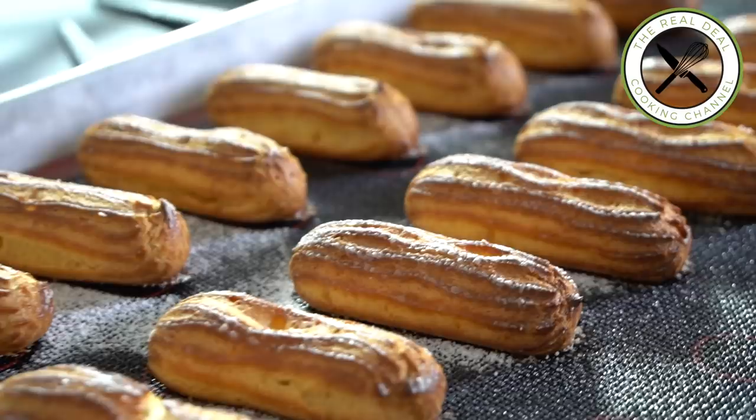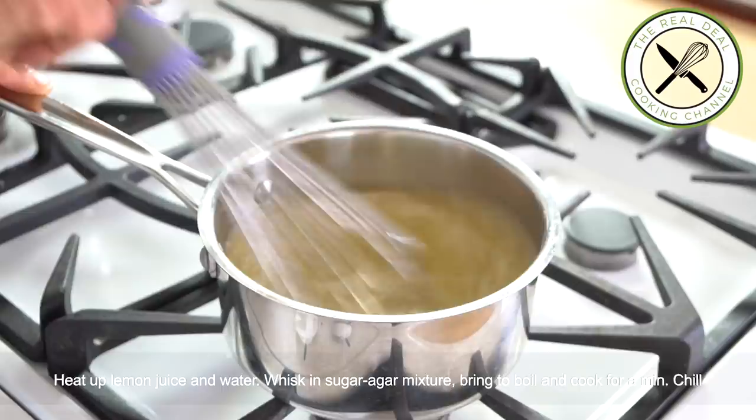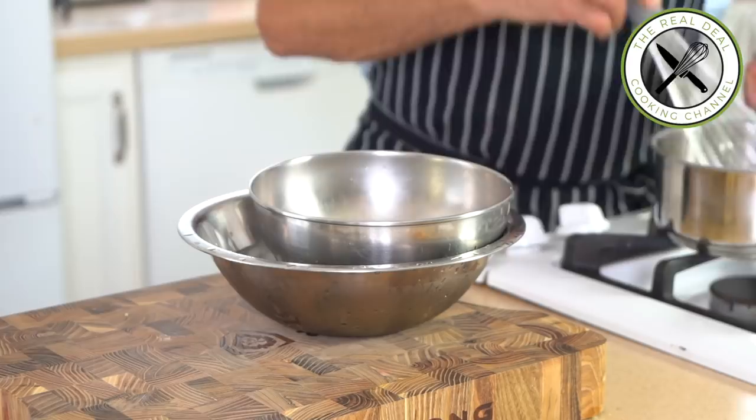The lemon marmalade is going to be the base for our lemon insert. Use freshly squeezed lemon juice — as soon as the liquid is hot, add the sugar and agar-agar mixture, bring to a boil, and cook for a couple of minutes. Cool down on ice water and chill until firm.